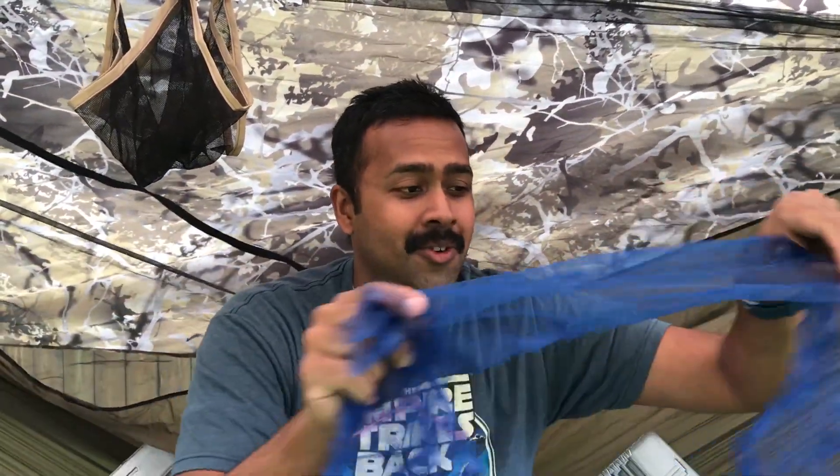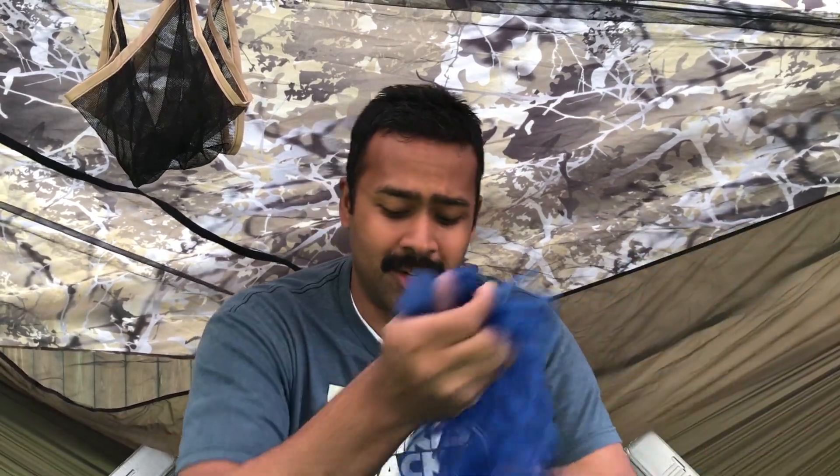Not only can you use this for a snake skin, you can use this if you're gathering morels or mushrooms of some kind and you want a mesh bag. If you want to hold fishing stuff, there are endless uses for a mesh bag like this one.